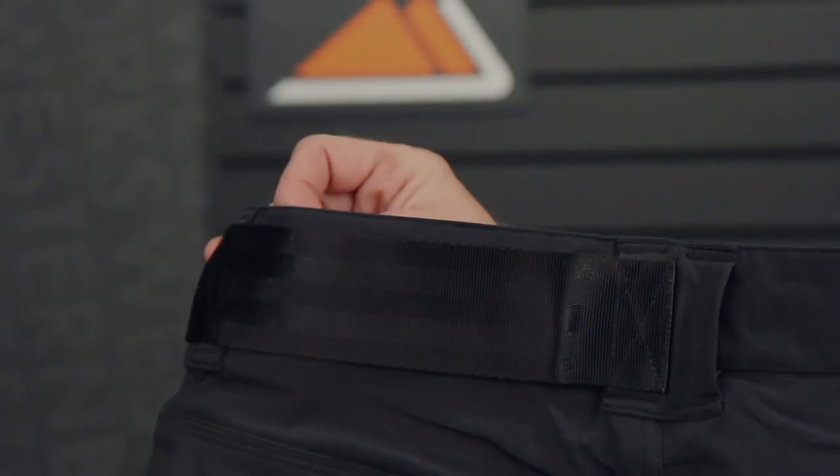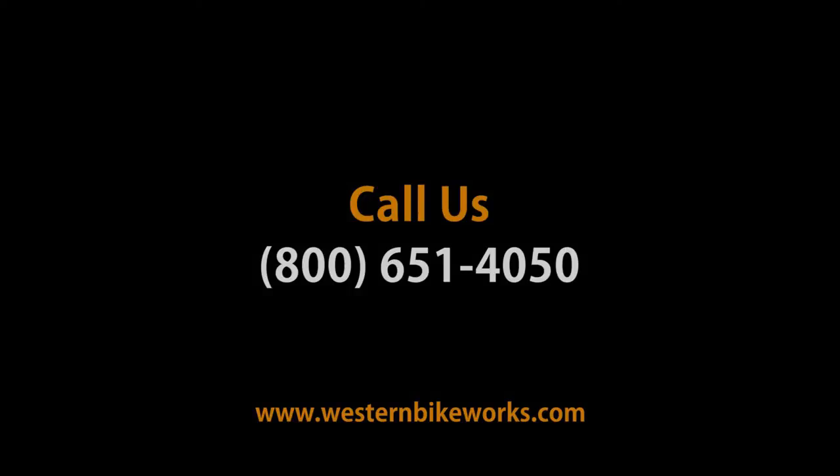Have any questions about the Chrome Folsom Shorts or anything else, give us a call or visit us at WesternBikeWorks.com.